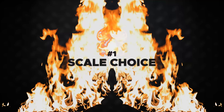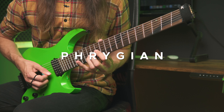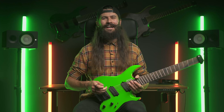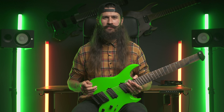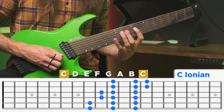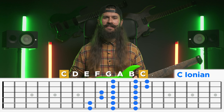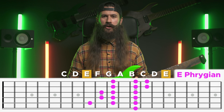The first step is a scale choice, and for that the Phrygian just works the best. If you're wondering what Phrygian is: if we take the regular C major scale, Phrygian is nothing else than starting the same scale but this time from the note E.